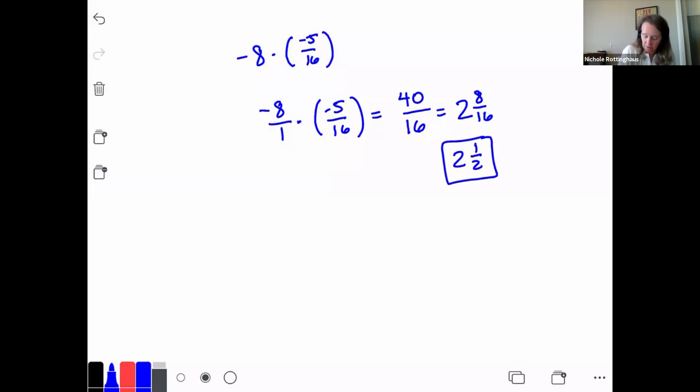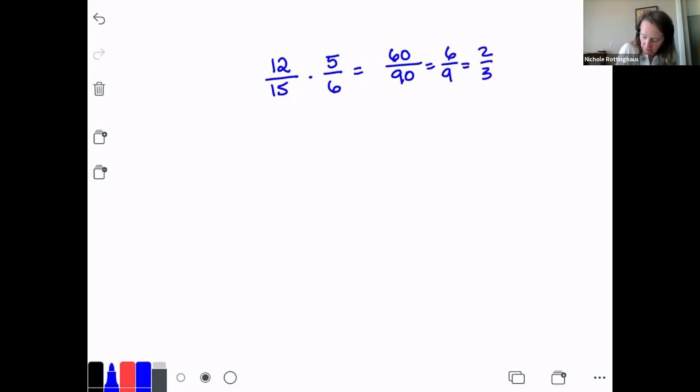I want to show you this problem two ways. Let's do 12/15 times 5/6. The first way is exactly what we've been doing: 12 times 5 is 60, and 15 times 6 is 90. Then I reduce: 60/90, divide by 10 to get 6/9, then divide by 3 to get 2/3. That's my answer.